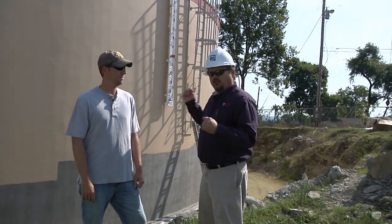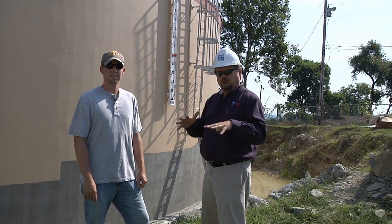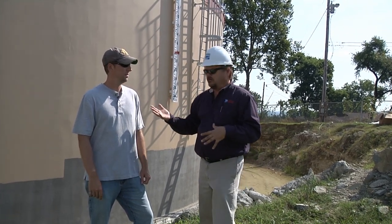Okay everybody, we're here at the Holman Hill Tank, Reservoir Hill, a reservoir — speaking of water. And we're here — tell us your name.